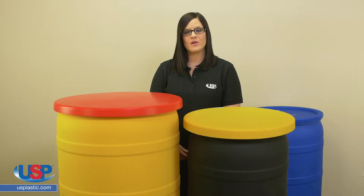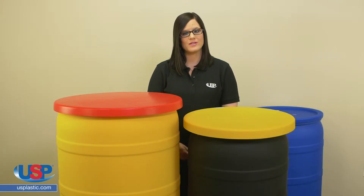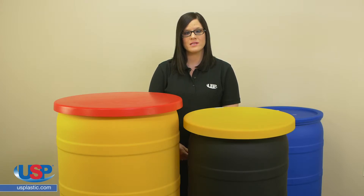Because these covers are a loose fit, they are not designed for permanent or long-term storage. If the drum is accidentally knocked over, this lid will not prevent the contents of the drum from spilling. It is not recommended that you move the drums with just these drum covers installed.